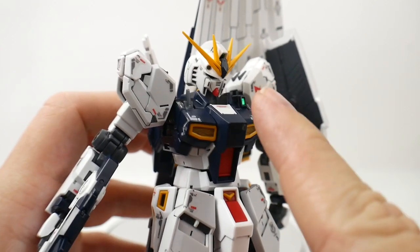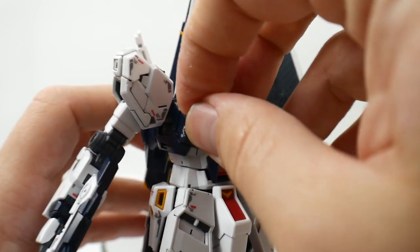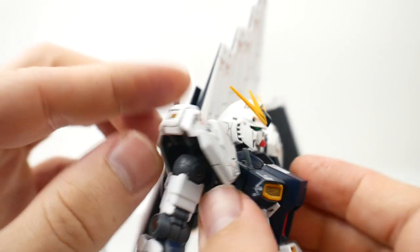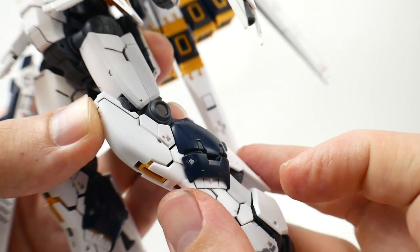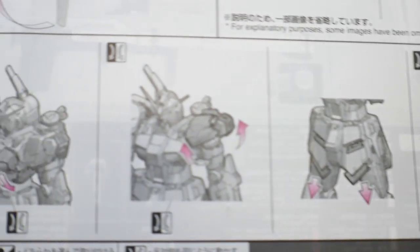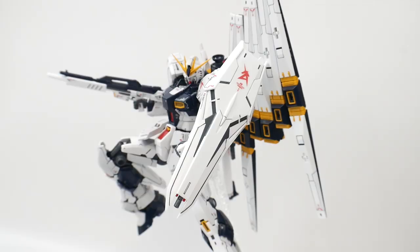Before moving on to the rest of the fin funnel gimmicks, I want to show one gimmick that alludes to the P-Bandai heavy weapon system. You can pull these little parts out, bring the side parts down, move the shoulders out, bring the front part of the shoulder up, slide the front skirts down, and lastly slide the little leg parts down. It might just be an open hatch gimmick — the manual doesn't state it's for anything else specifically — but I'm pretty sure it's for the heavy weapon system.